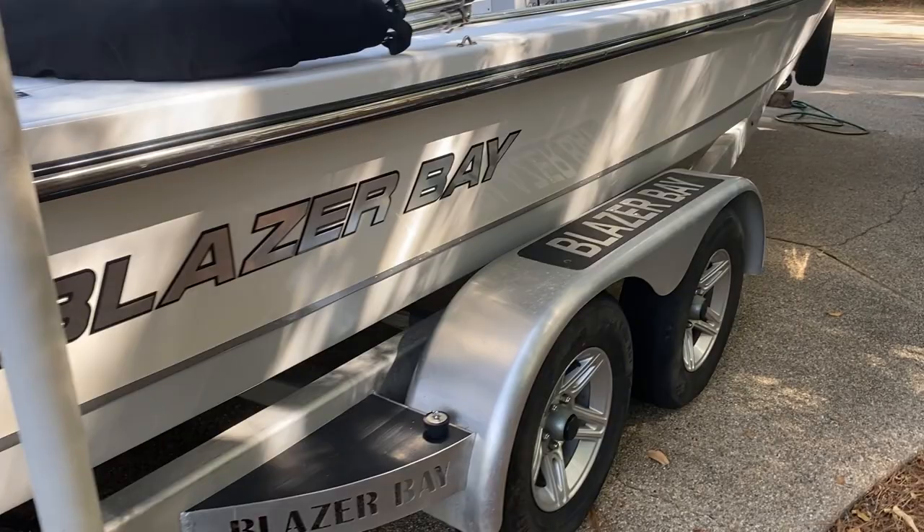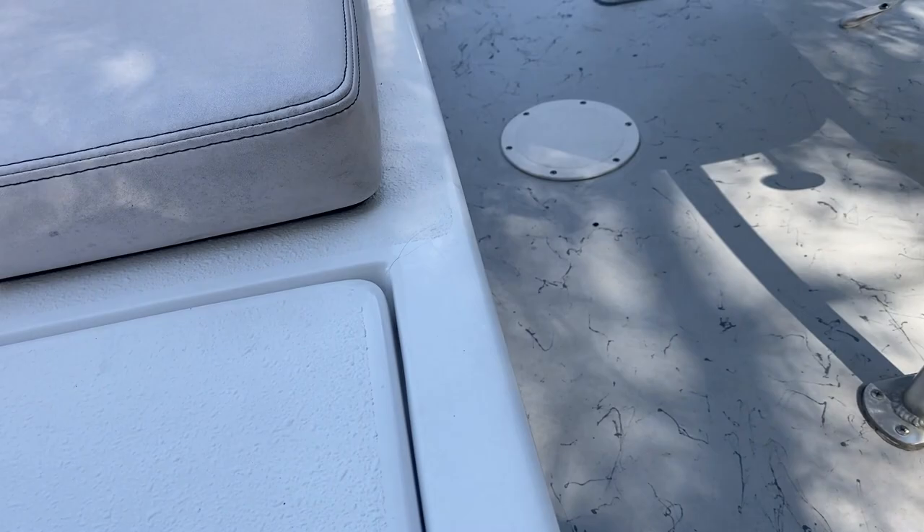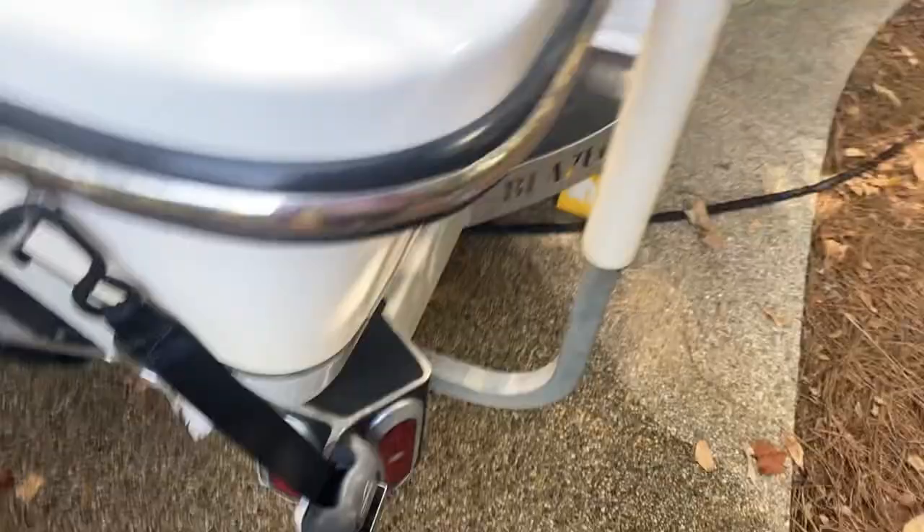Someone on a Blazer Bay forum mentioned the drain plug, so here's how I handle it: when running the boat I put the plug in so no water can come up and flood back through. If I need to drain water out I just pull the plug and it drains out the back.